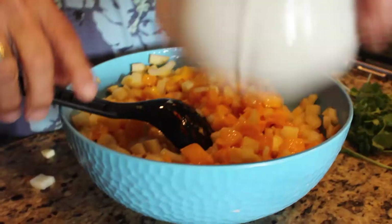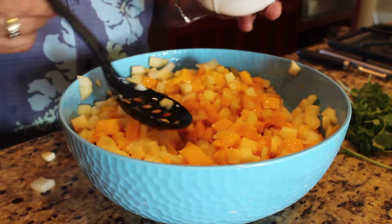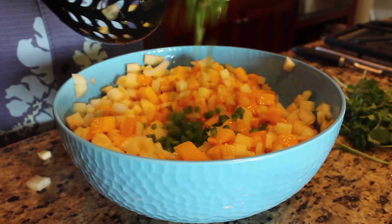Isn't that great? That is good! Our recipe will be on the website — you can go to lifestylemaui.com and find the recipe for the mango salsa. Hope you enjoy it — it's good and fun!